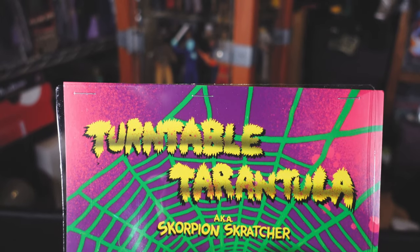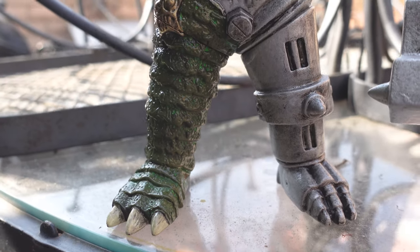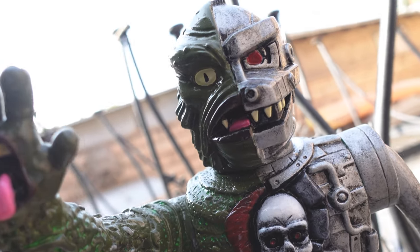The wait is finally over guys. We got the Turntable Tarantula, aka Scorpion Scratcher, by Swarm. If you guys know Swarm, he's known for the Mecha Creature, and that is, in my opinion, one of the most badass creations ever made — sofubi, toy, whatever you want to call it.